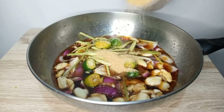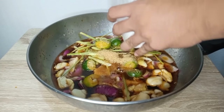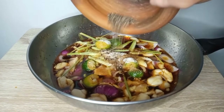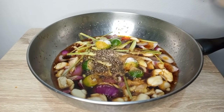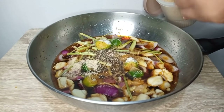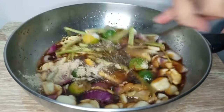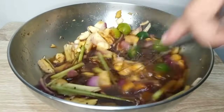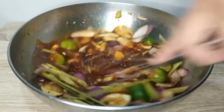Timpla natin sya ng asukal, asin, pamintang durog, at seasoning powder. Ngayon ay imimix lang natin sya para magcombine ang lahat ng panimpla na ating nilagay.